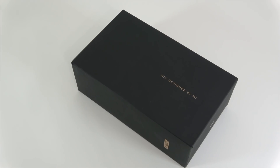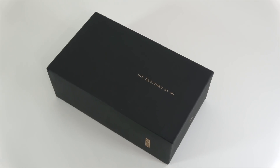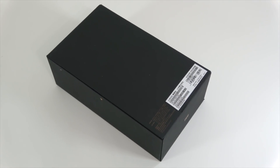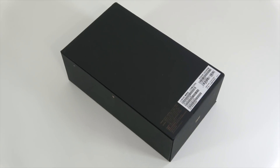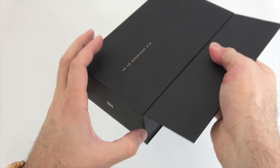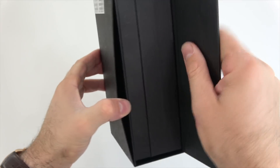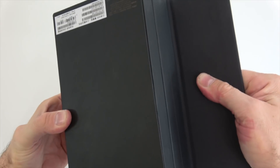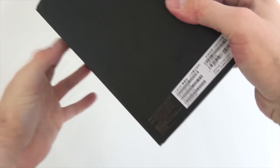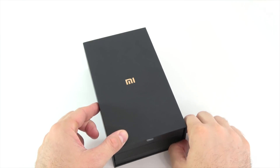This time around we don't get that white plain-looking box like most Xiaomi devices — we get a black box. On the front we see "Mix design by me," on the left-hand side we can see the storage capacity, and on the back we find some specs, the IMEI and serial number. Opening this box is definitely not the easiest thing, but after quite a struggle I was able to get it out.